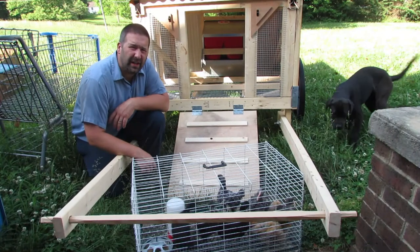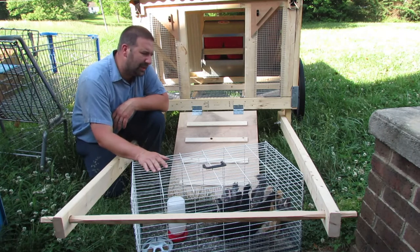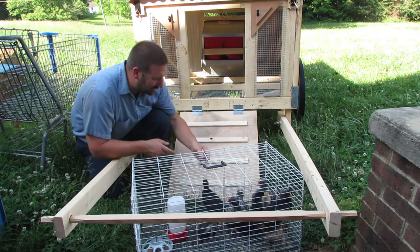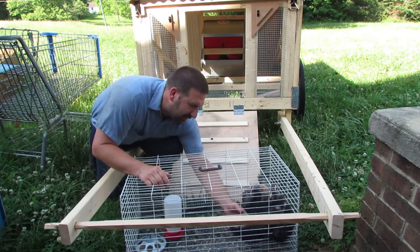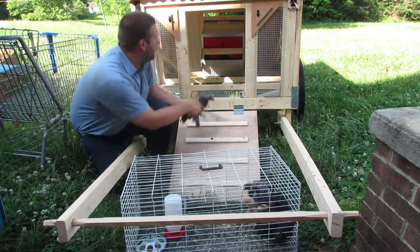These little guys have outgrown their temporary cages that we had set up in the basement when they were babies. You can see they're all pretty big now. Let's go ahead and get these guys in here. Hopefully they won't try to run away on me.